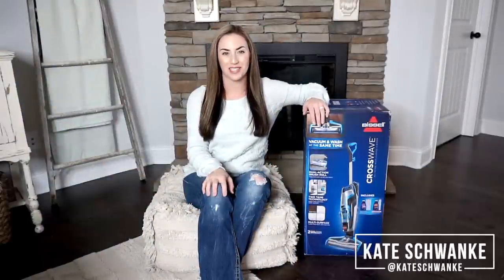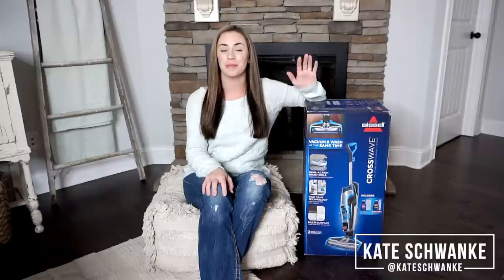Hey everyone, I'm Kate Schwenke and welcome back to my channel. Today I have a new unboxing and review for you guys for the Bissell Crosswave all-in-one multi-surface upright vacuum.